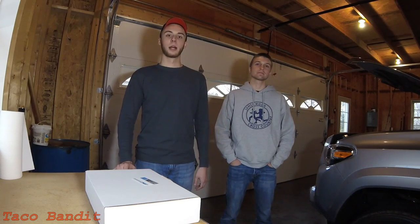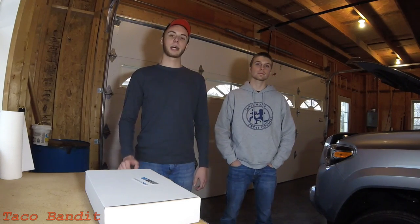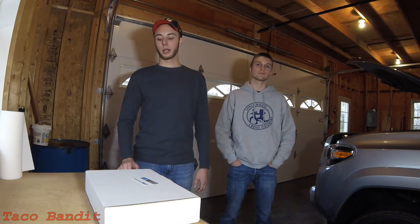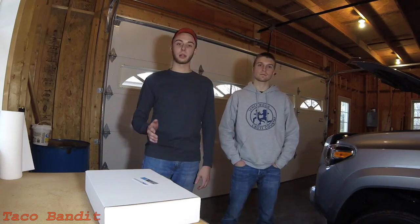What is up everybody, Bandit and Chad here. We were at the Overland Expo a few weeks ago in Bedford, Virginia and we got to meet the guys from Rock Creek Overland and also Bill Simmons, who's the director of corporate marketing for Rostra Precision Controls. What Rostra does is they make aftermarket electronic components for a lot of different vehicles, including Toyota.